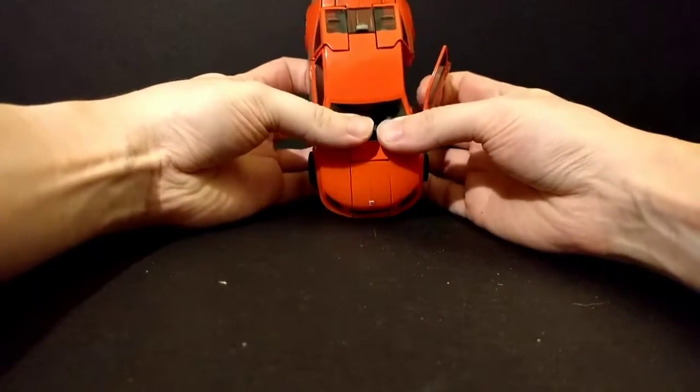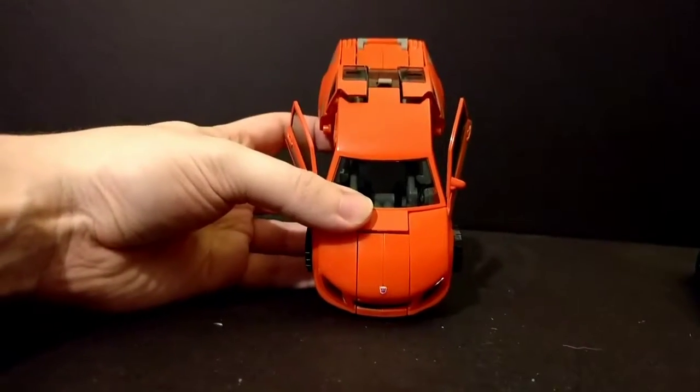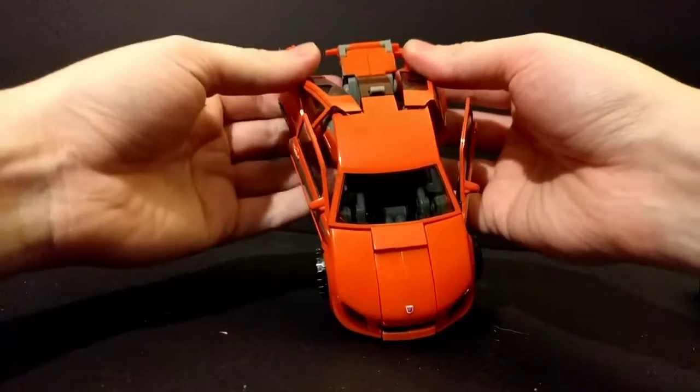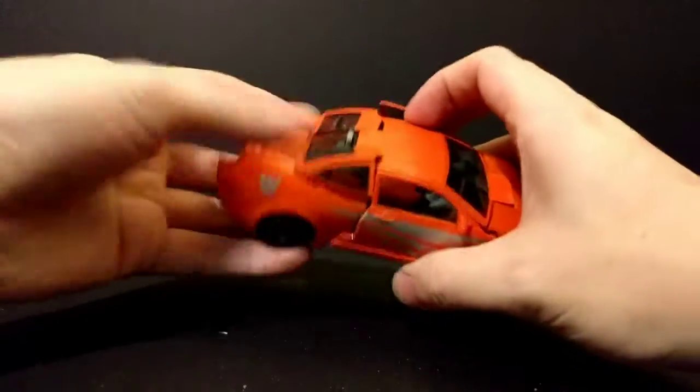You start by popping open the doors. Got to adjust this more. Pull the legs apart. Turn him over. And you've got to de-hook this.